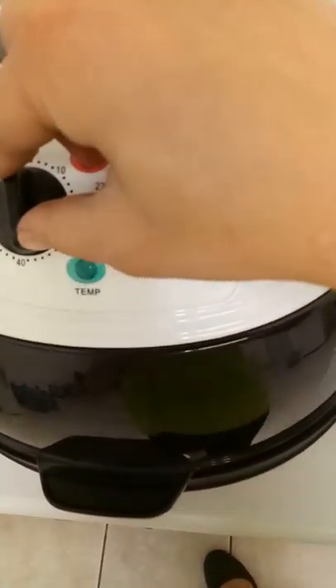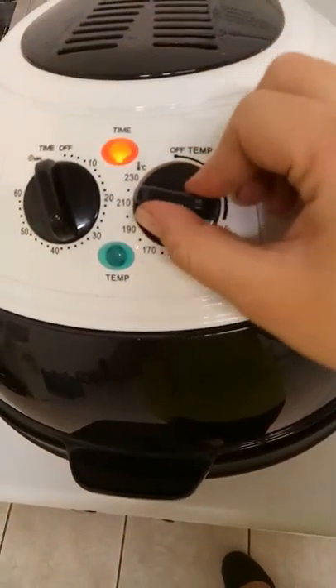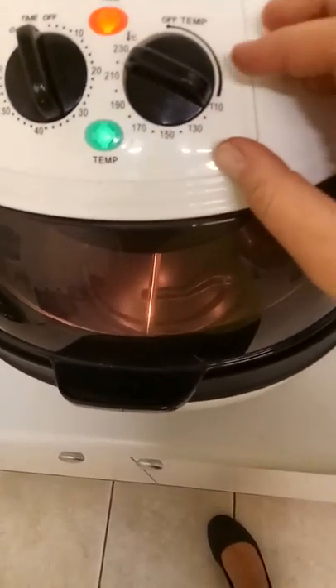I'm going to turn my timer on and turn my temperature on, and if I look through the lid I can see that the rotisserie stick is rotating, so it's working correctly.